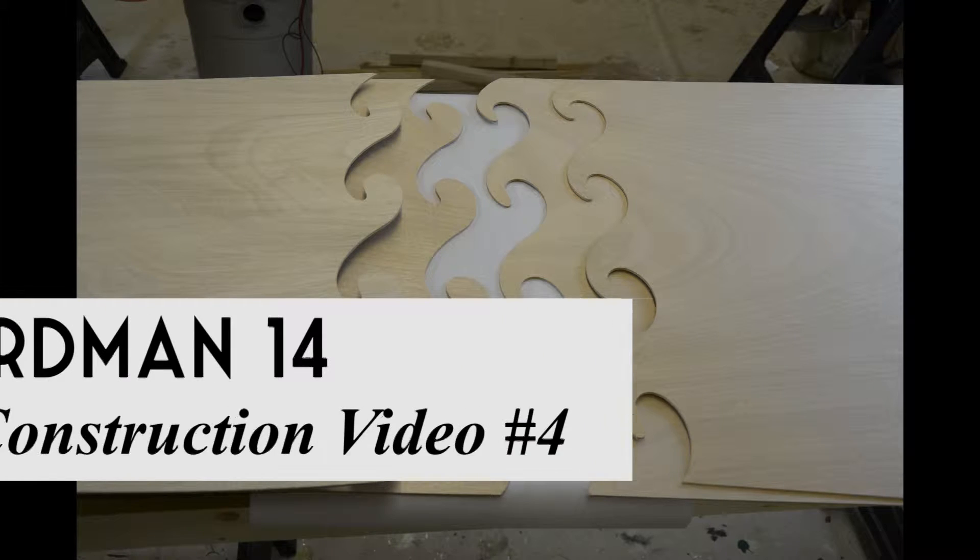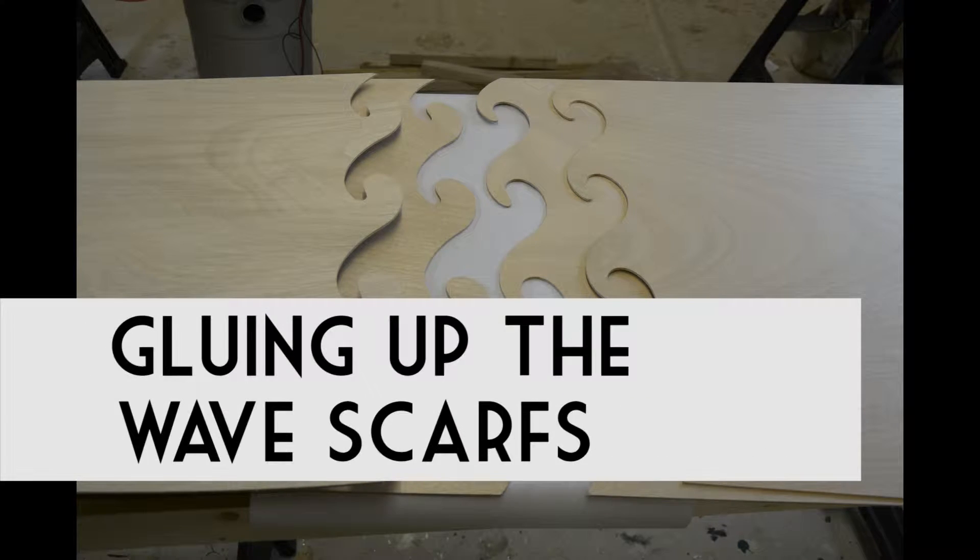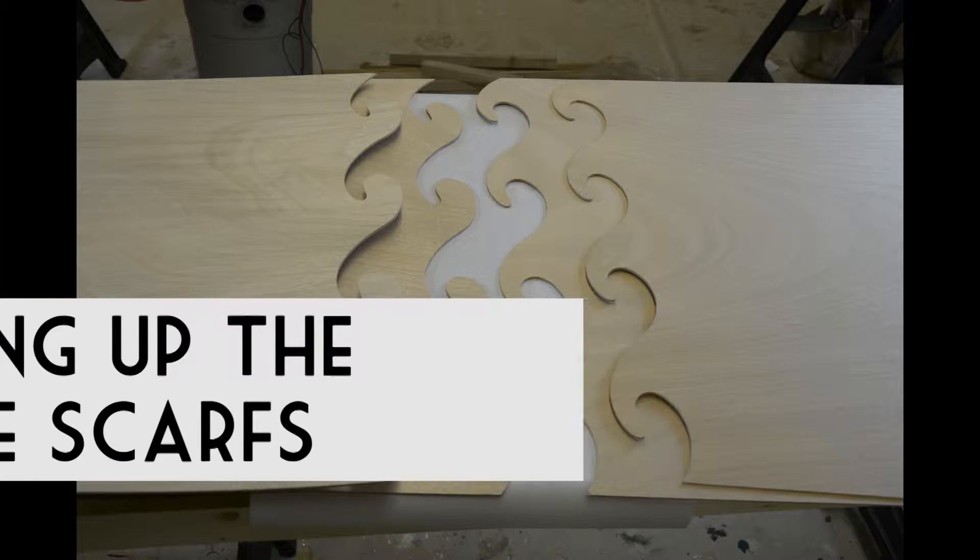Welcome to the Old Mission Boat Company's construction videos for the Boardman 14. In this video I'm going to show you how to glue up the wave scarves.